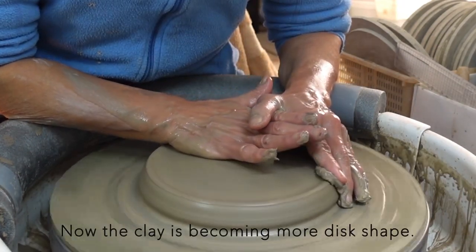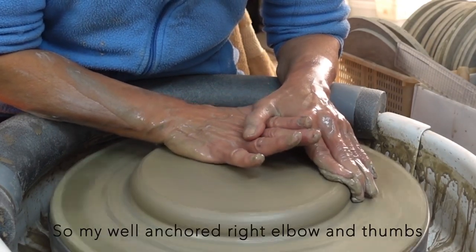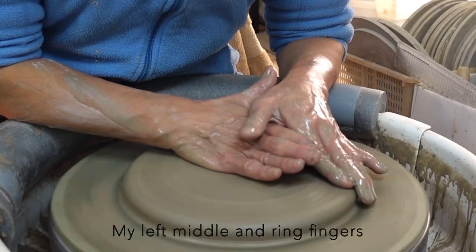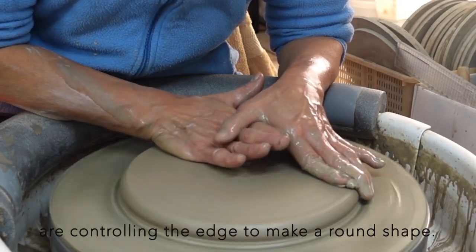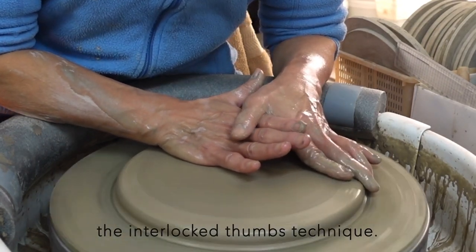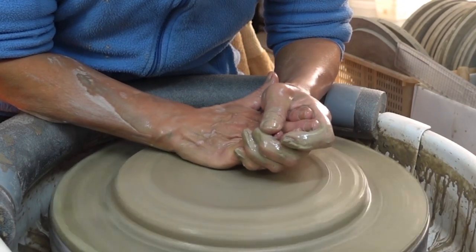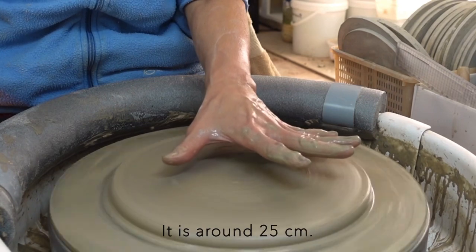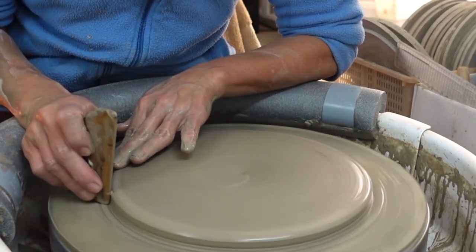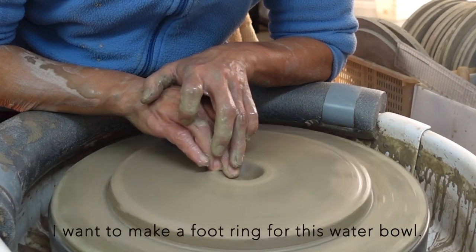Now the clay is becoming more disc-shaped, so my right hand movement is sideways. Both my thumbs are interlocked, so my well-anchored right elbow and thumbs give good steadiness. My left middle and ring fingers control the edge to make a round shape. When the disc is too large for the interlocked thumb technique, I hold my right fingers tightly with my left hand, then quickly check the size — it is around 25cm. I'm making the center hole, leaving 1cm thickness at the bottom, and I want to make a foot ring for this water bowl.